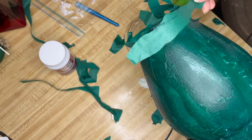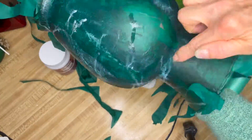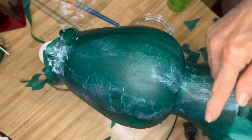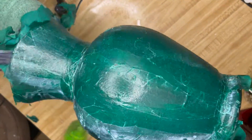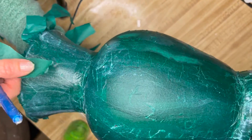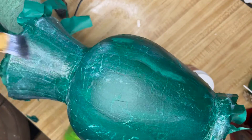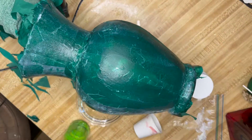Down around the bottom, I took some other strips because the glass curved again and some of the paper was tearing pretty easily. So I just added a few more strips around the base going in the opposite direction. Then I continued and put it over a heat vent to dry and left it overnight. There's a lot of decoupage glue and paper on here, so I wanted to make sure this dried thoroughly.